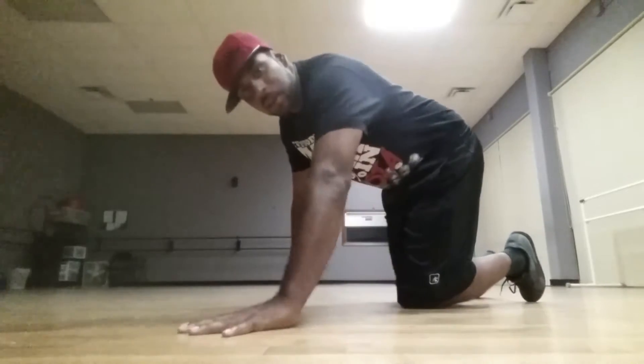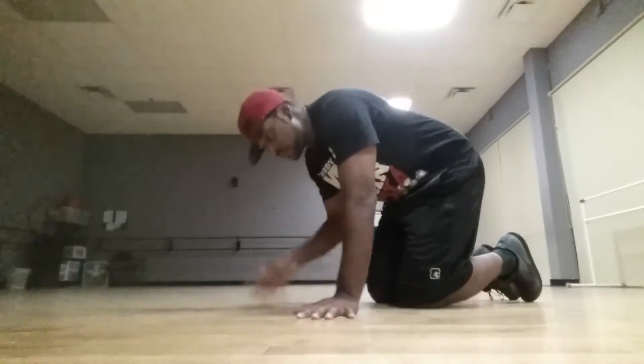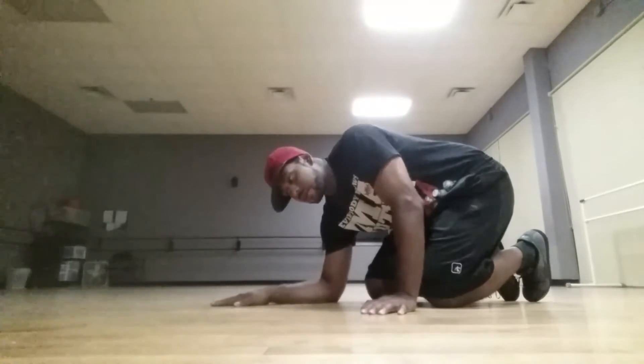You want your hands kind of open, fingers spread apart like this to help control the balance. You want your hand here, not in a fist — palm down towards the ground. Your secondary hand goes here.